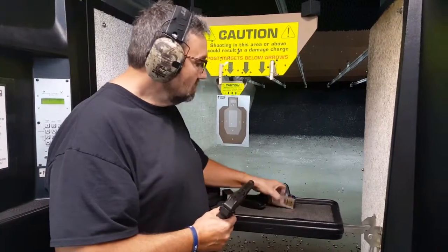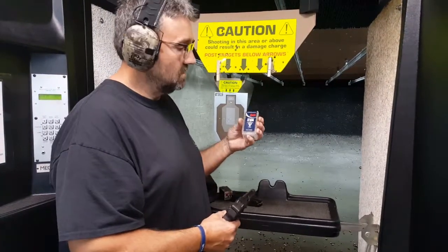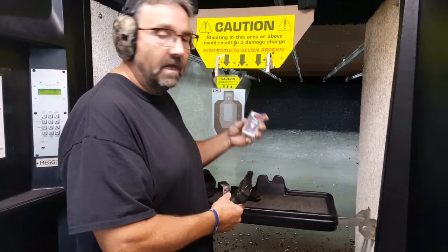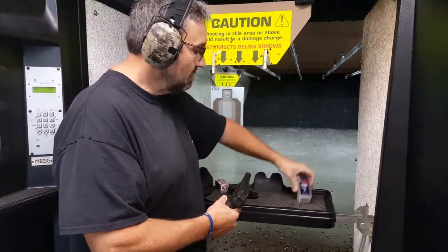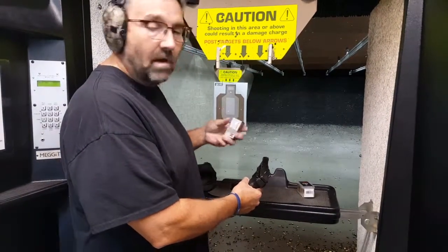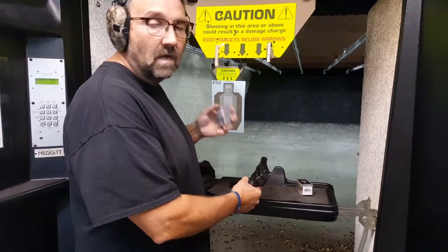Here's the Grendel. I'm going to shoot 10 shots of CCI Maxi Mags — these are 1875 feet per second. Then my next round, I'm going to run 10 of these Super X Winchesters. These are 1910 feet per second.